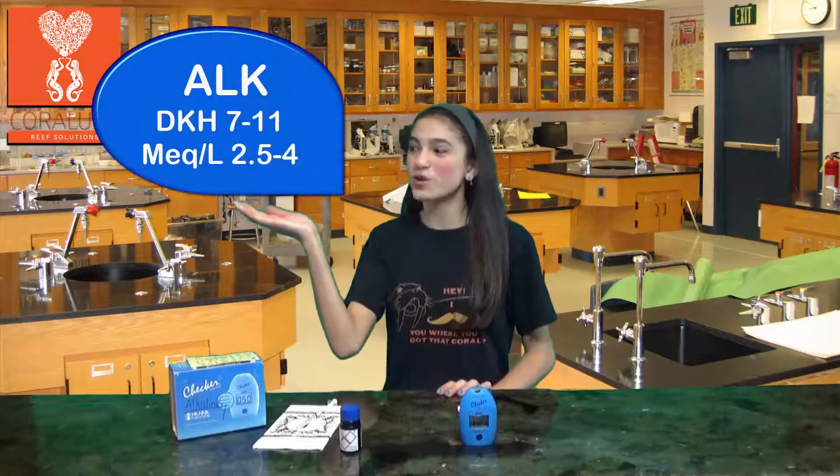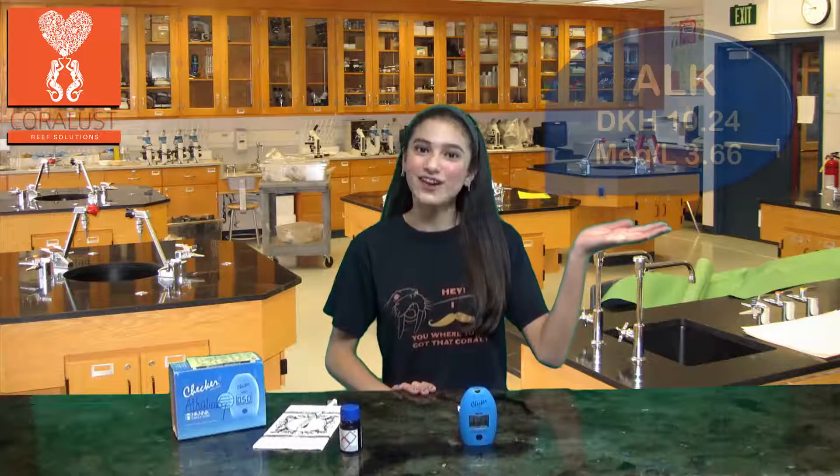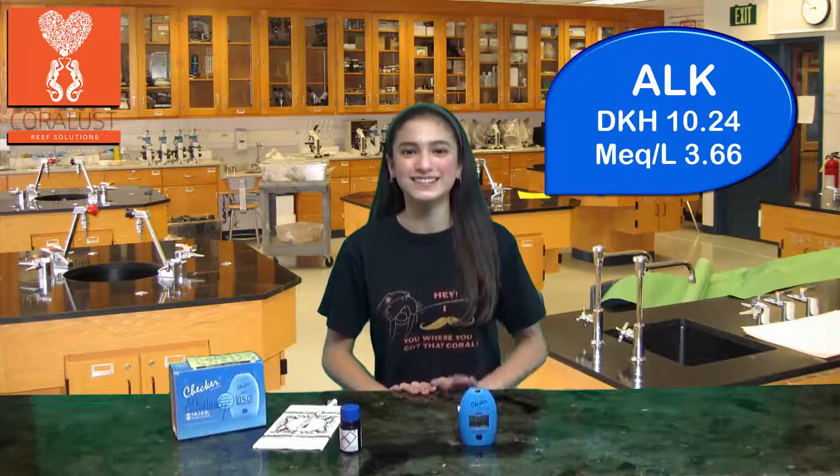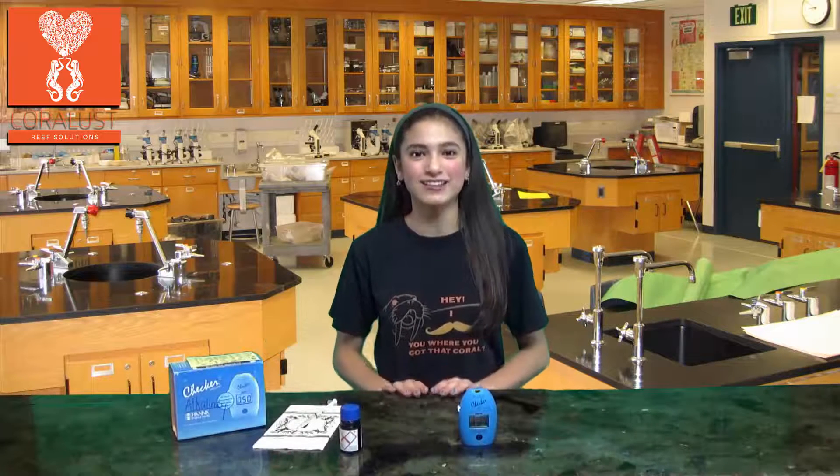Here is the normal range for alkalinity in a reef tank. Here are our results — pretty good. And that is how you use the HANA Checker to test for alkalinity.